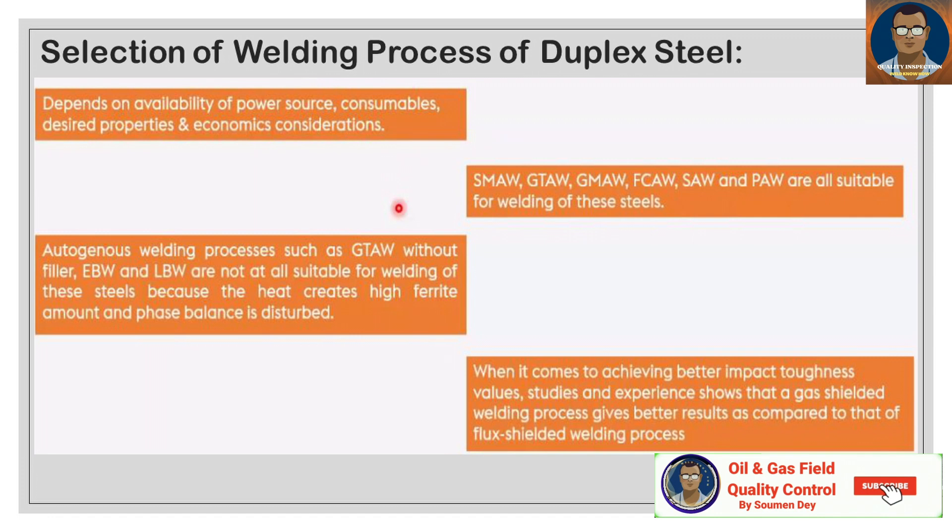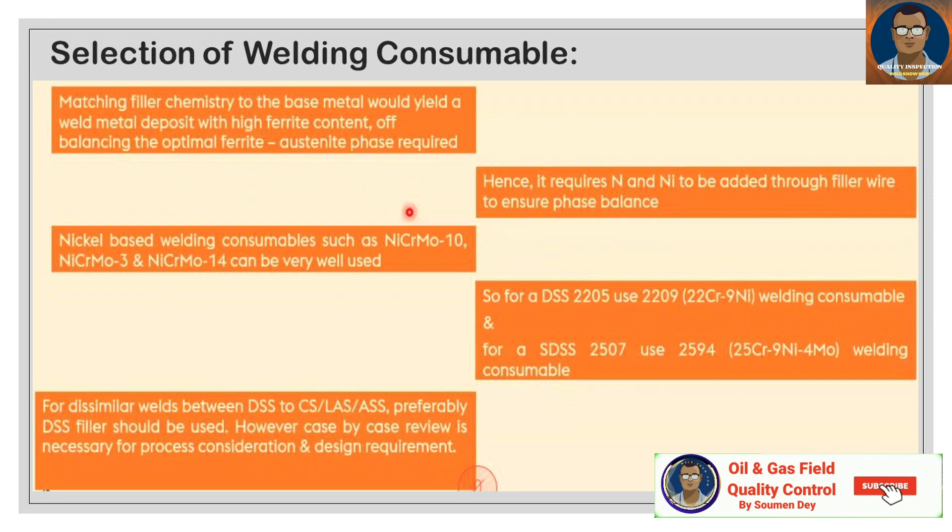When it comes to achieving better impact toughness values, studies and experience show that a gas-shielded welding process gives better results compared to a flux-shielded welding process. Matching filler chemistry to the base metal would yield a weld metal deposit with high ferrite content, disturbing the optimal ferrite-austenite phase balance. Hence, nitrogen and nickel need to be added through the filler to ensure phase balance. High ferrite means the material becomes brittle.